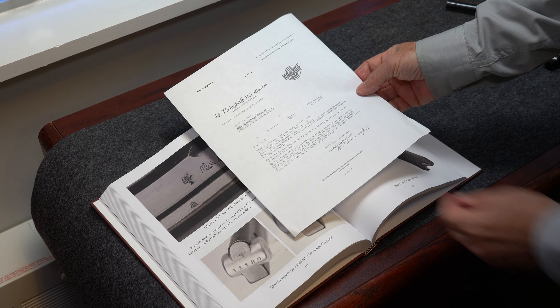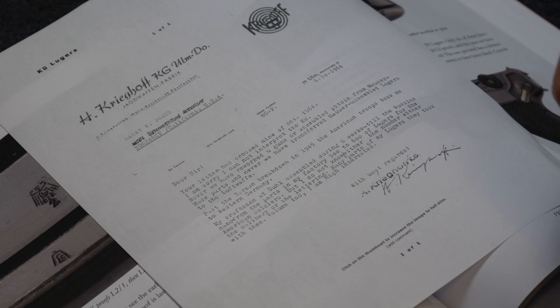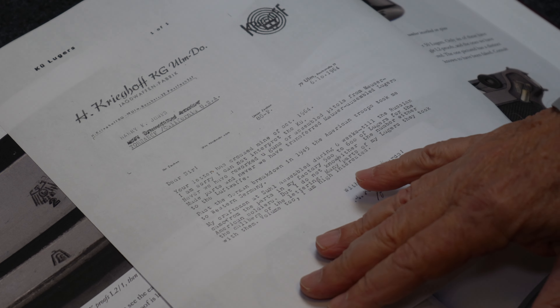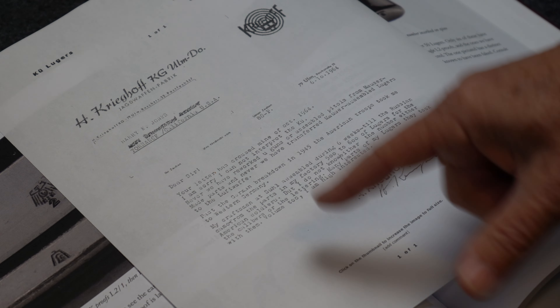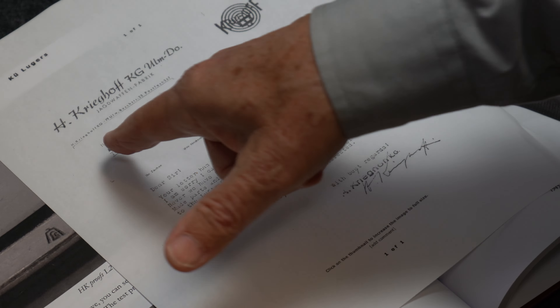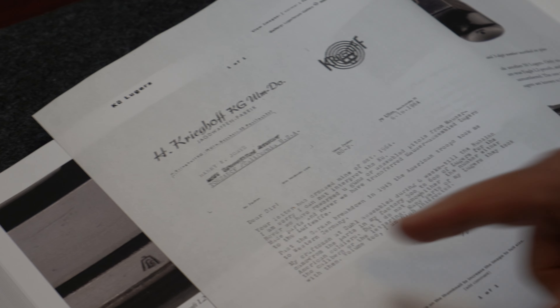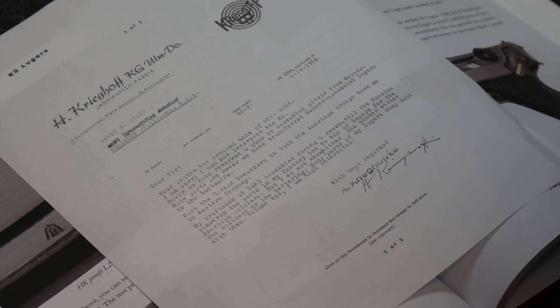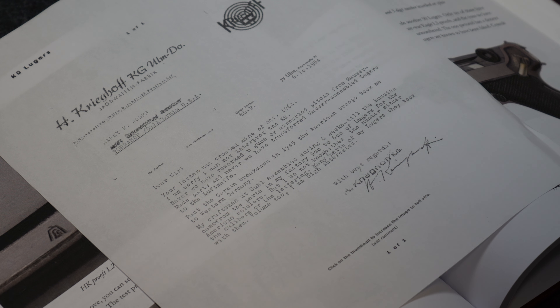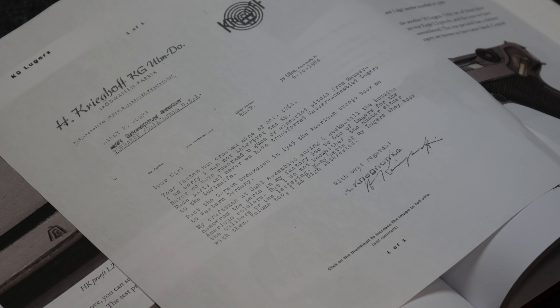Also in the book, I have a copy of this letter — it's very hard to see, so I'm going to read the last paragraph. It's a question to Heinrich Krieghoff from researchers asking about the KU. He doesn't answer that question, but this letter was written in 1964, and Heinrich was still alive then. The letter is to Harry Jones, who wrote a book about Lugers. The last paragraph says: 'My craftsmen at Suhl assembled during six weeks till the Russians came, from the parts in my factory, 500 to 600 Lugers for the American soldiers.' His English is not perfect, but you get the idea — they put these together for the American soldiers.